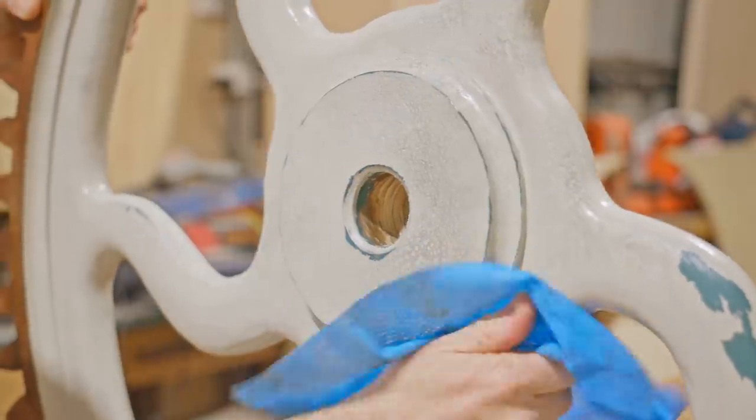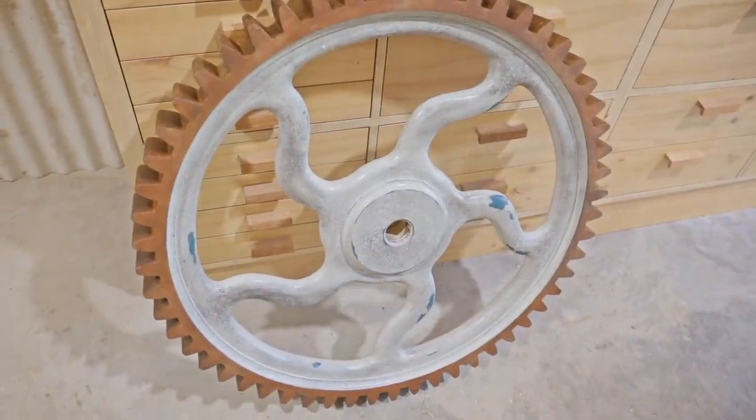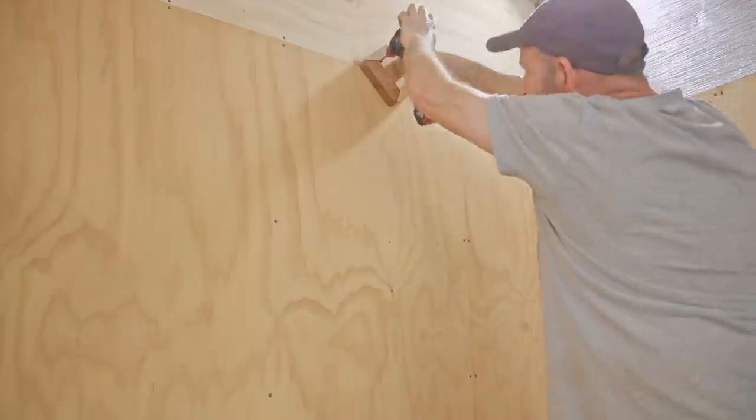I'm not sure if I went too far with the finish, but overall I'm pretty happy with it. Let me know what you think and what you would have finished it with, as I still have a few more cogs to make. To make room for the new cog I need to change the position of the original one and put it a bit higher.